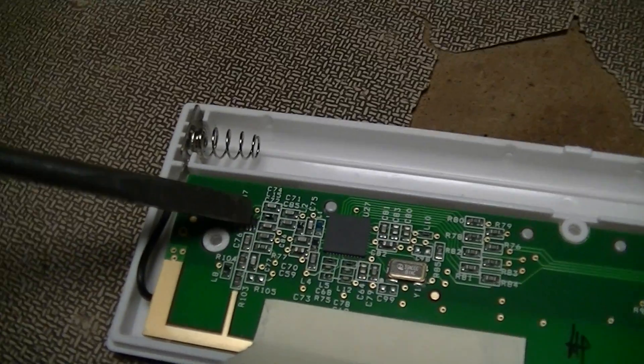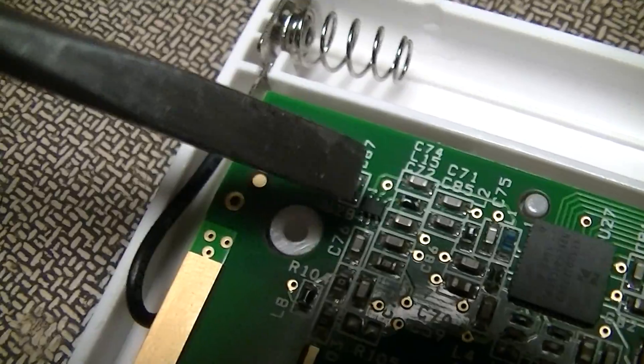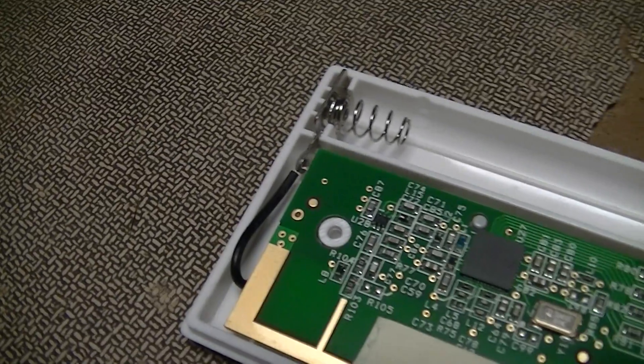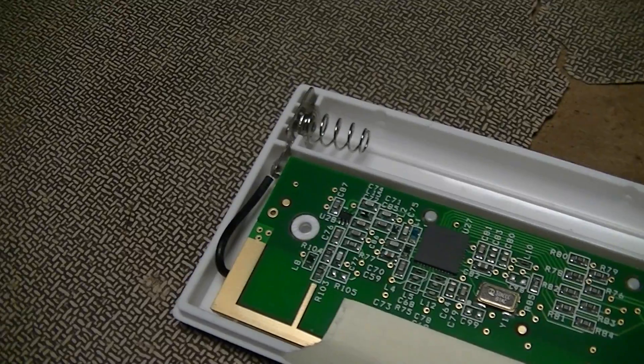There's that chip right there — a 6-pin SOT-23 right there. I'm guessing, judging by the stuff connecting it to the antenna, that is going to be the RF finals.